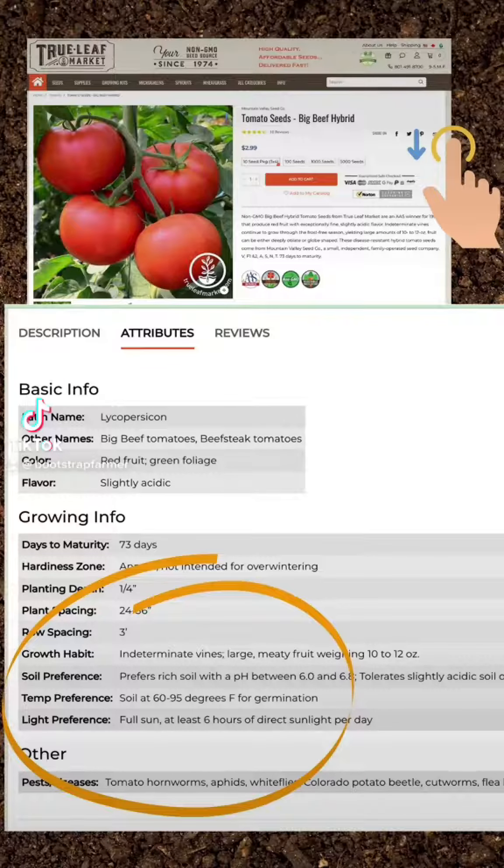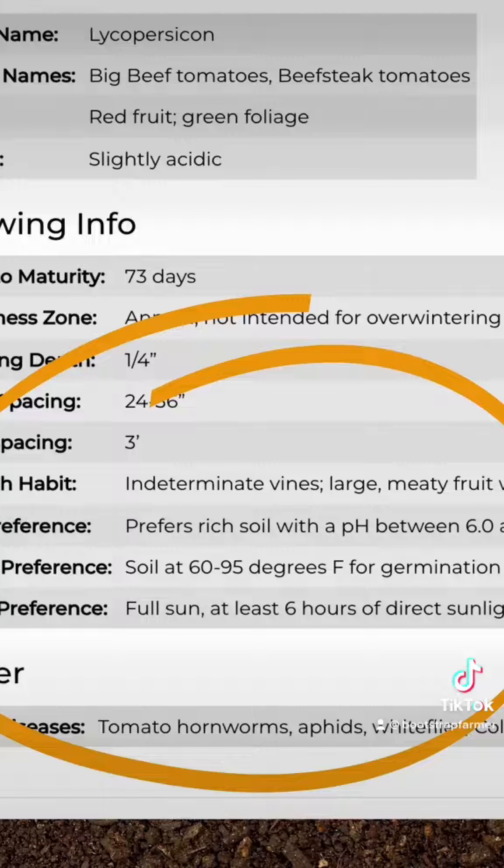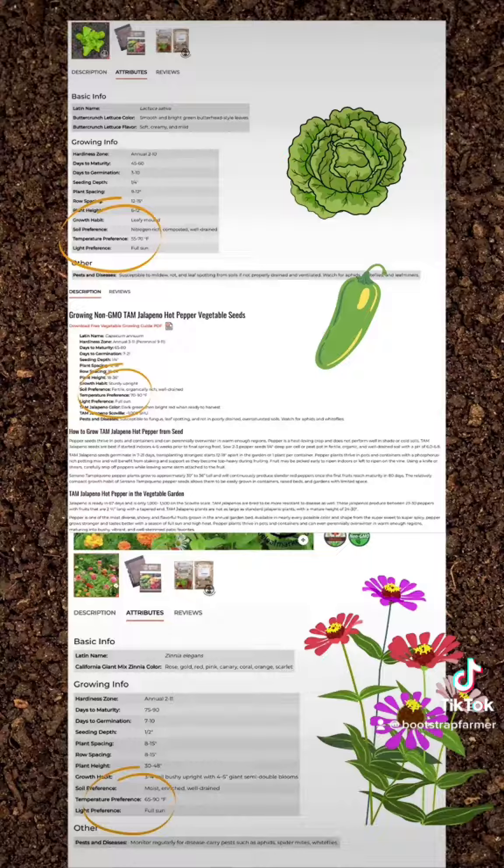Find the variety and scroll down just a little bit. Click on attributes — it's going to give you your temperature preference. Compare that to other varieties that you may be starting at the same time. There's a common temperature; pick the one that's closest to it.